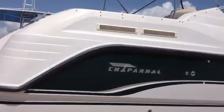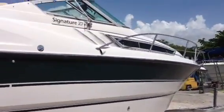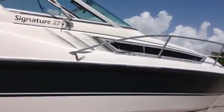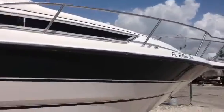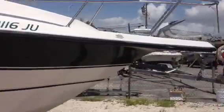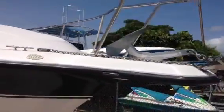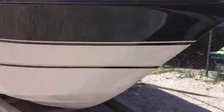Here's the starboard side. Here's the bow pulpit. You get a picture of the bottom of the hull — no big scratches, dings, nothing. Really clean.